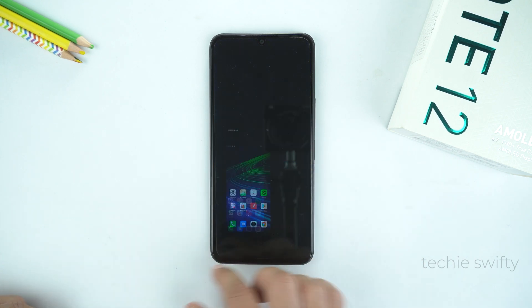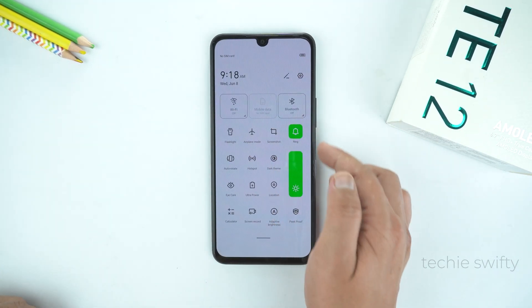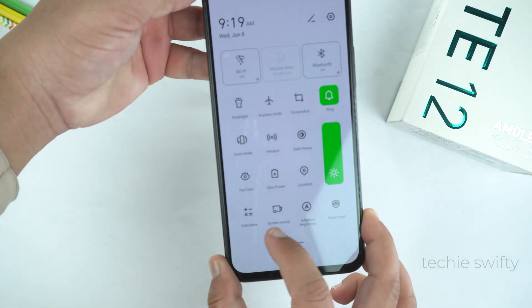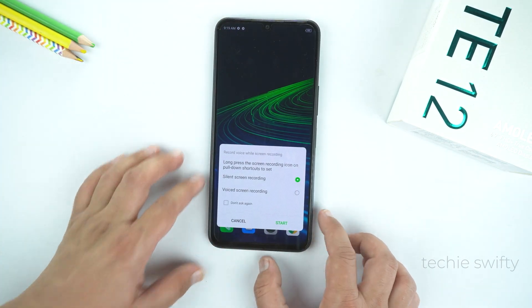So those were the 3 methods for taking a screenshot. Now I will show you how to record the screen. For that, again drag the quick toggle and at the bottom you will see the option of screen record. Just tap it.